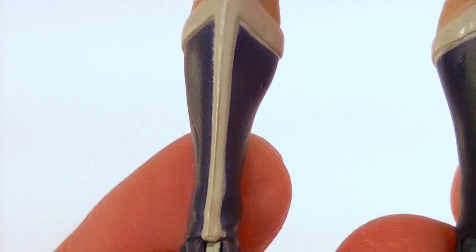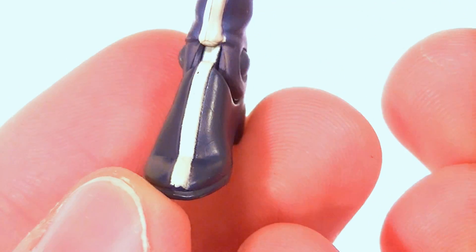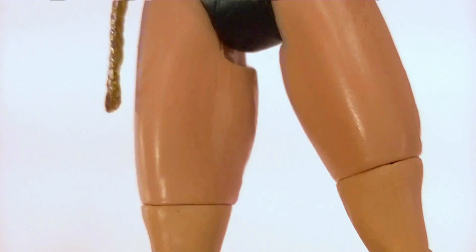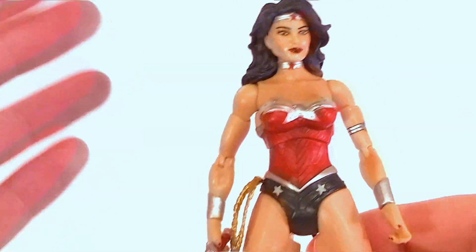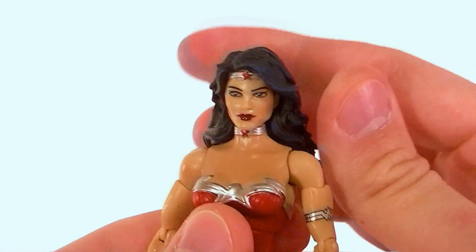Her boots are really the only part of the figure that have poor paint work. The whites don't always line up with the sculpted parts of the blue and there's a little bit of bleeding, but other than that it's really not a bad situation at all — the whole figure looks really good.